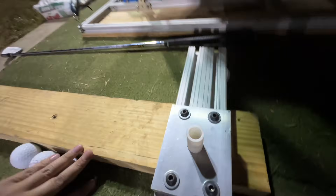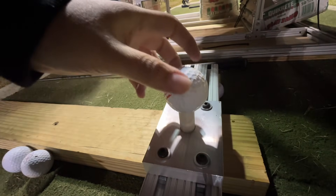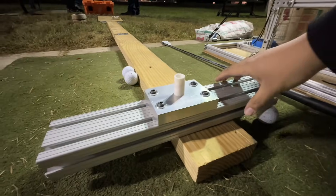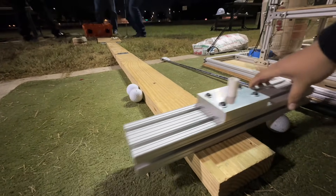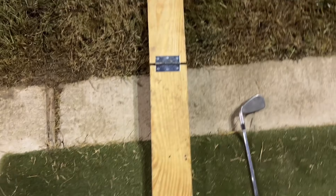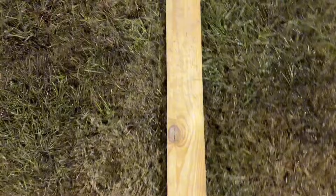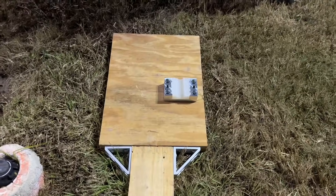Below, we designed a sliding tee system that allows up to 15 inches of ball position adjustment on either side. This enables toe, heel, center, high, and low impact testing without needing to reposition the entire machine. A fold-out plank automatically aligns the ball with the golf simulator at the correct reading distance, making setup fast, consistent, and easy.